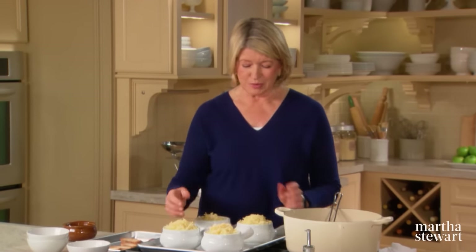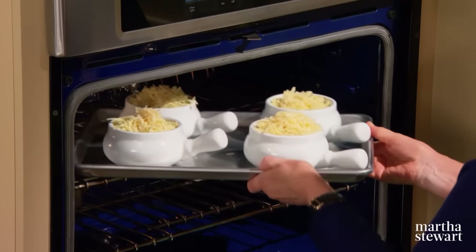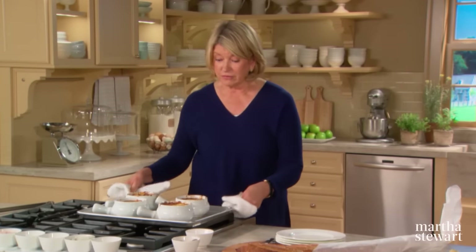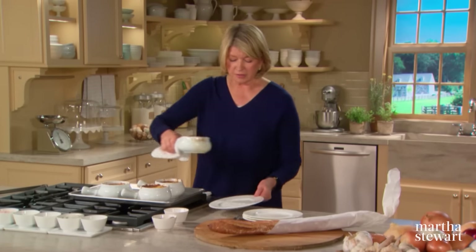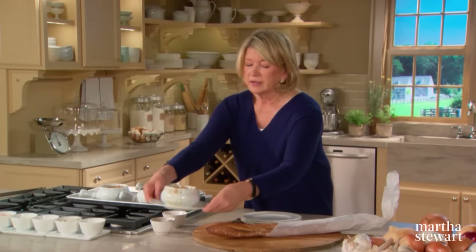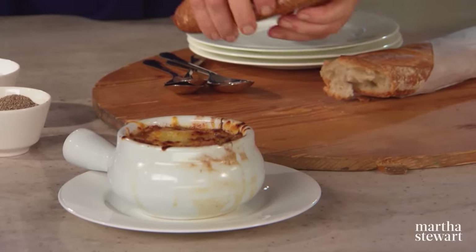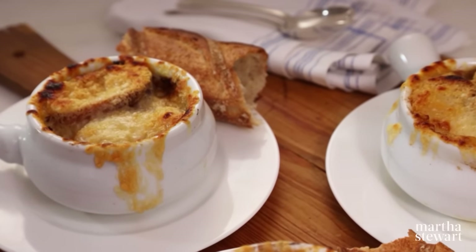Watch it — you don't want it to burn, but you do want the cheese to melt and get a beautiful, crusty brown. The bowls will be very, very hot, so be careful. Serve them straight out of the oven on a plate. That is lunch, a first course, or a snack — it's delicious and just the thing to make when you want to warm up on a cold day.